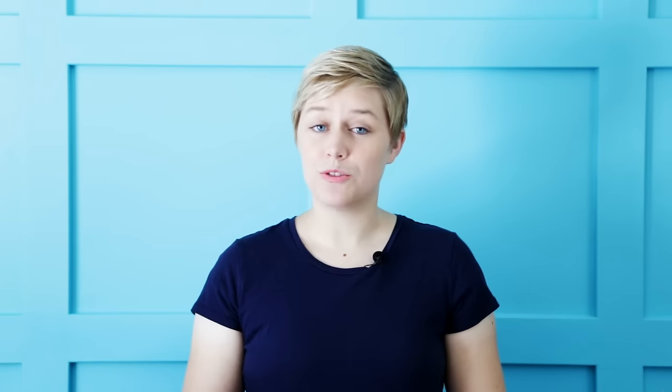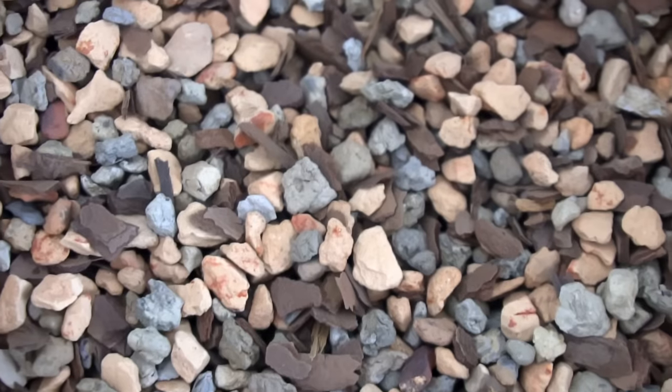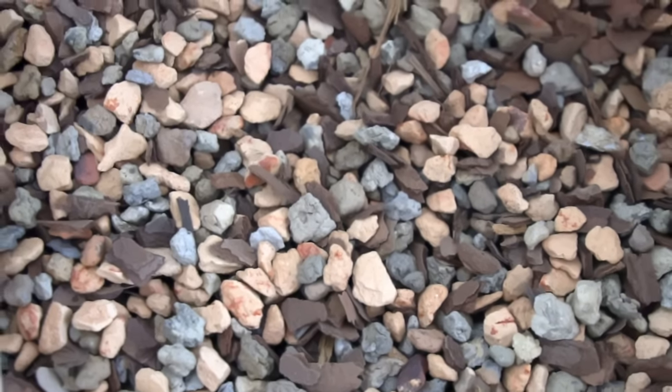Tip number three is to use a well-draining soil. Succulents do not like to sit in wet soil for very long, so you need something that dries out quickly. The best soil I have found for indoor succulents is what I call the gritty mix. It's equal parts of turface, pine bark fines, and crushed granite. Most of your local garden supply stores will carry them, but you can also buy this soil mix pre-mixed online at bonsaijack.com — I'll have links in the description below.